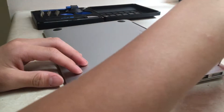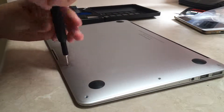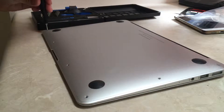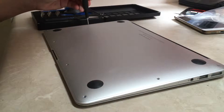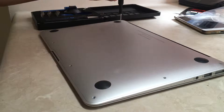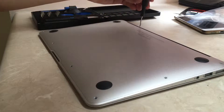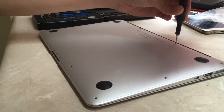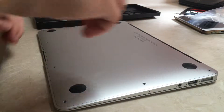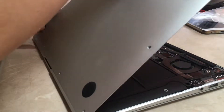Remove all the screws. Wedge your fingers in between the back plate and this part to lift it up gently.